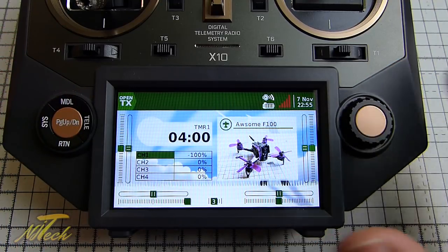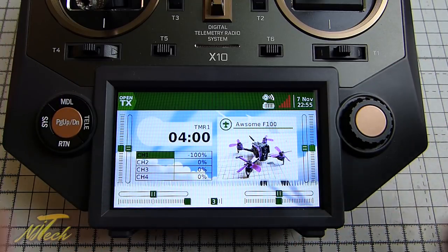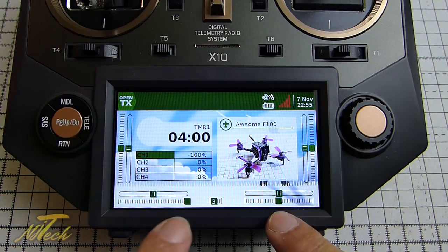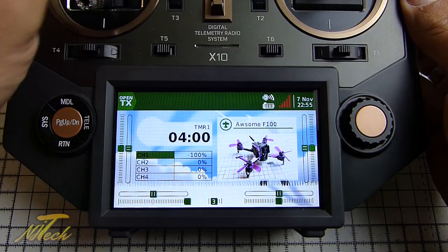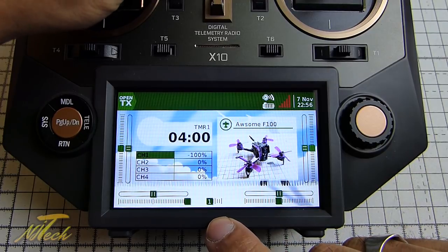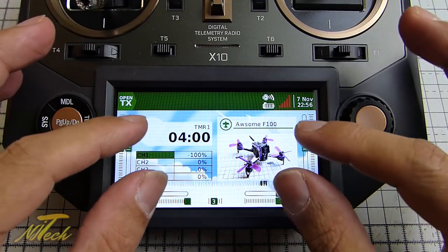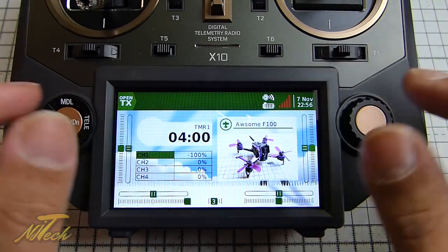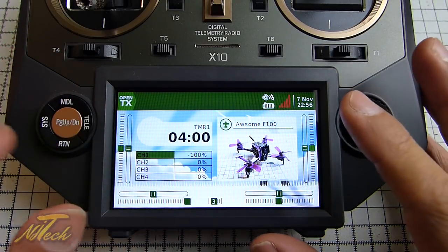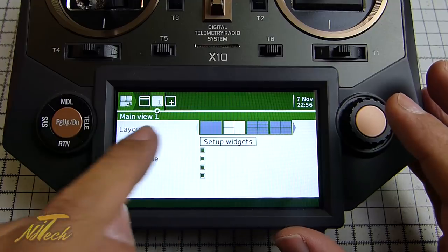The colors are nice and bright and beautiful, and you can do a lot of customizing with all this screen real estate. As well as trims you get the sliders on here, what the S-knobs are doing, and even a readout for the six-position switch which is pretty nice. In terms of using this screen space, you basically have widgets. Hold down the telemetry side button and you can look at how you want things laid out - there are different window layout options you can go for.